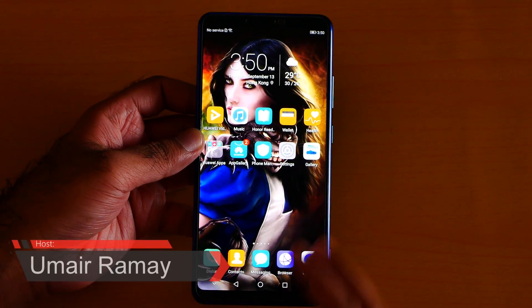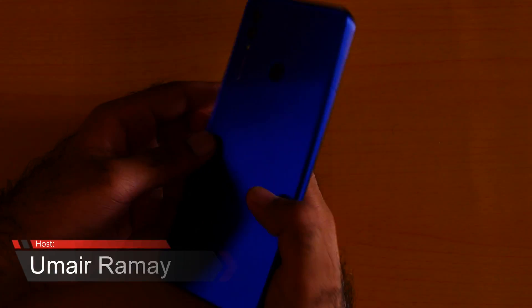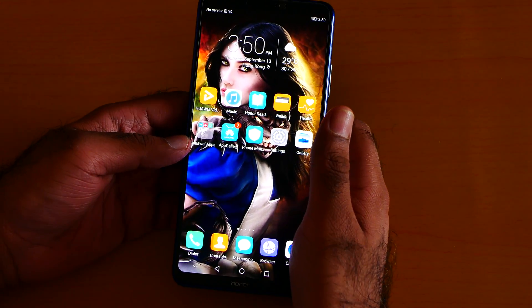What's up guys, it's me Jimmy from Hong Kong, also known as Umairam, and this is my Huawei Honor 10. I love this phone a lot, so here are the final 10 hidden tips and tricks.